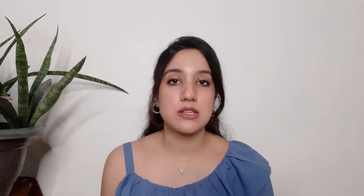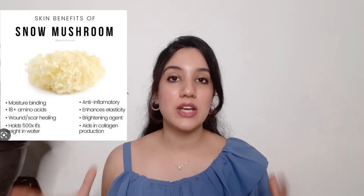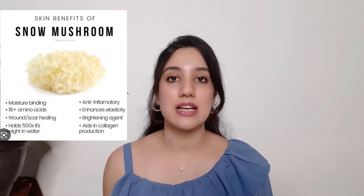Before we talk about the individual products, let's cover the main ingredients. The first main ingredient is snow mushroom. Snow mushroom is an ayurvedic alternative to hyaluronic acid, and it has the capacity to hold up to 500 times its own weight in water.